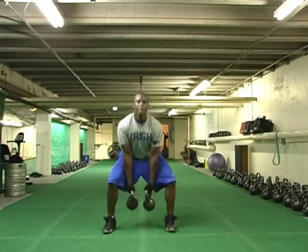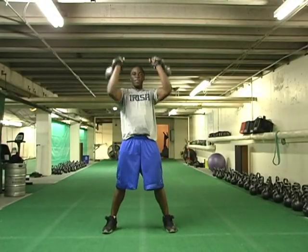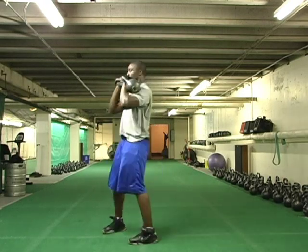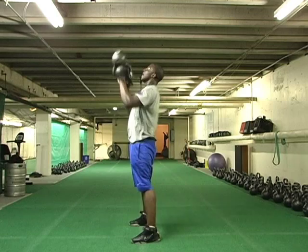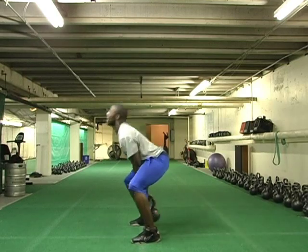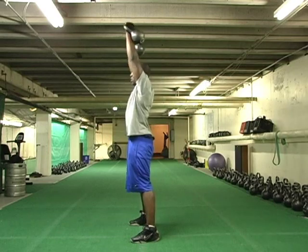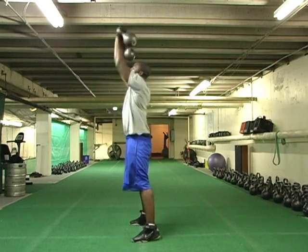Instead of a one-bell snatch, we're going to go to a two-bell snatch. It's great power — all the same as a one-bell, but we've got to generate a little more power because we've got more weight. It's punching through the weight so it doesn't come around and whack him on the wrist.